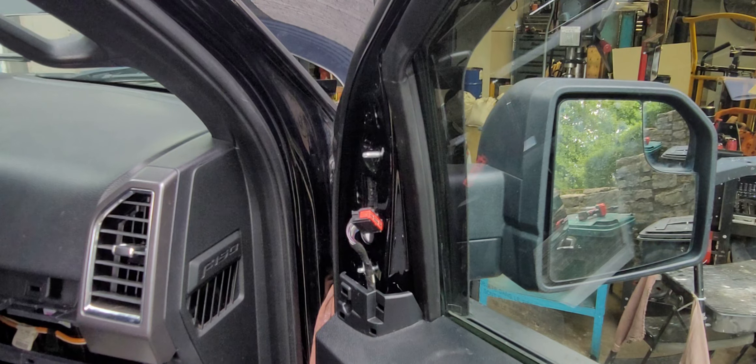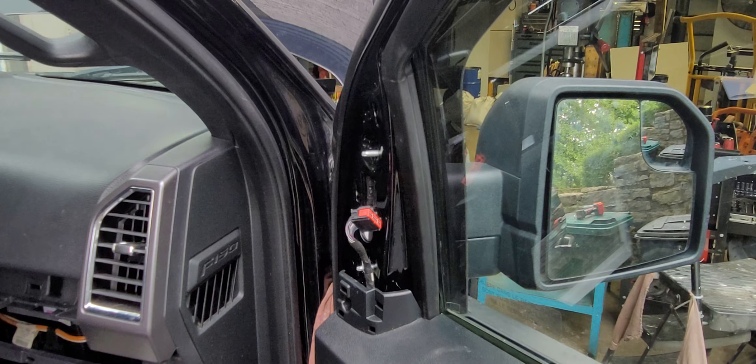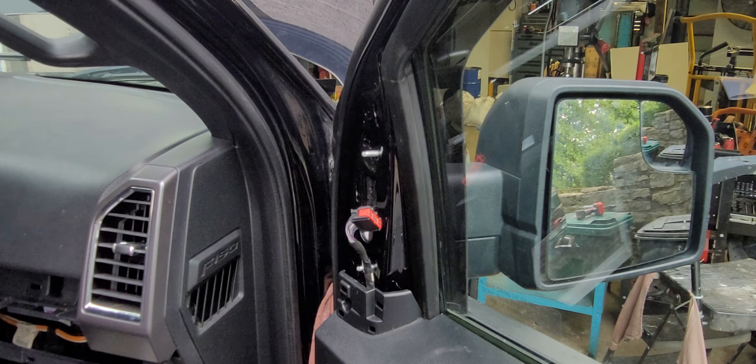If you're going to be replacing the regular mirror with a tow mirror, or if the mirror itself breaks or anything like that, it's just a good quick, simple video on how to take those off and put them back on. Until next time guys.